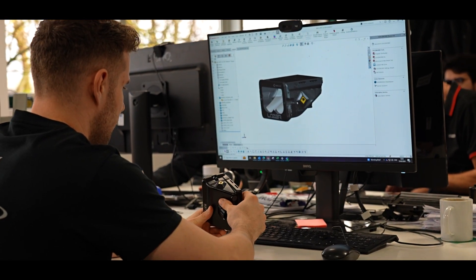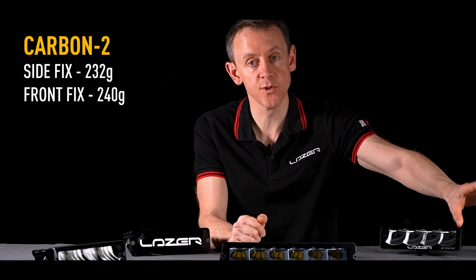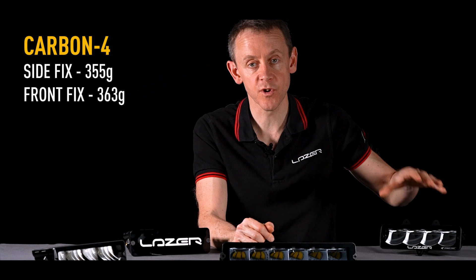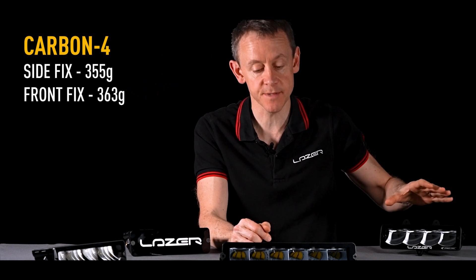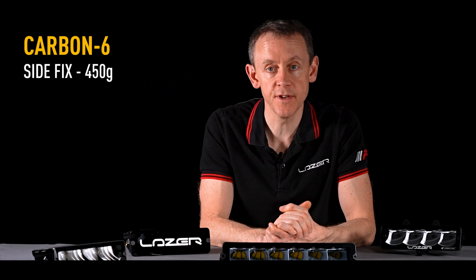In terms of the weight of the product: the Carbon 2 is approximately 230 grams, the Carbon 4 is approximately 350 grams, and the Carbon 6 is 450 grams.